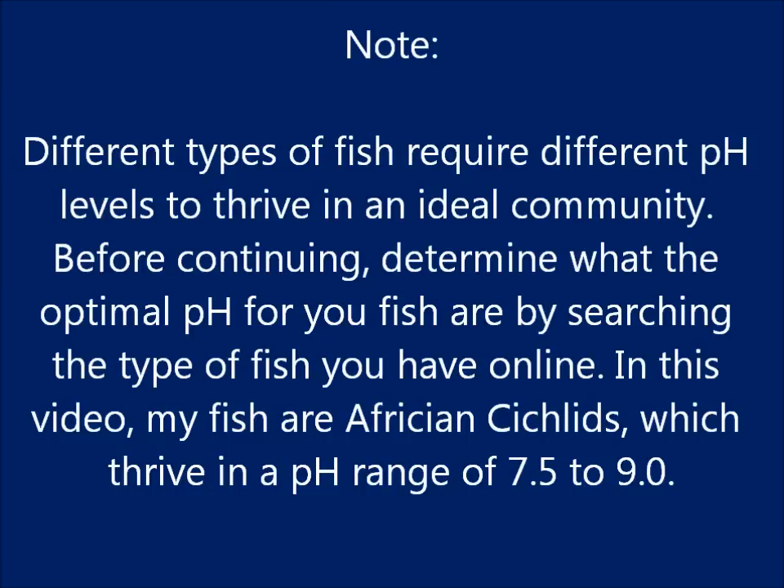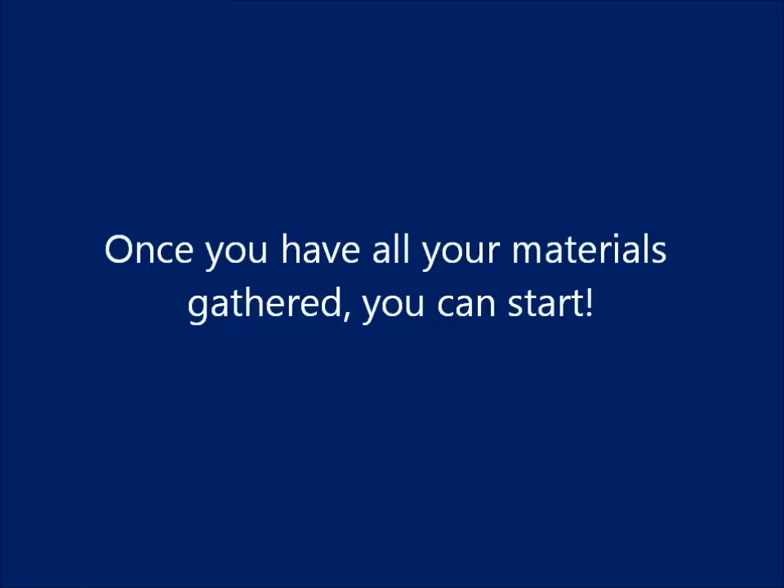Different types of fish require different pH levels to thrive in an ideal community. Before continuing, determine what the optimal pH for your fish are by searching the type of fish you have online. In this video, my fish are African cichlids which thrive in a pH range of 7.5 to 9.0. Once you have all your materials gathered, you can start.